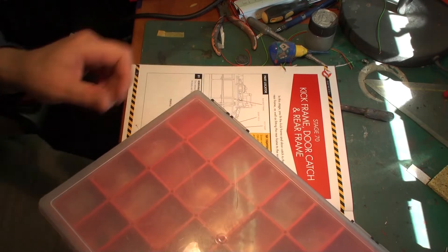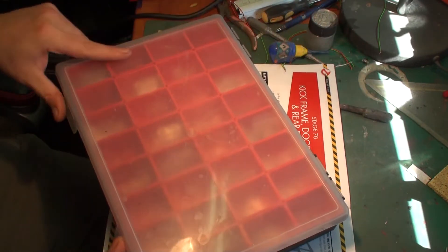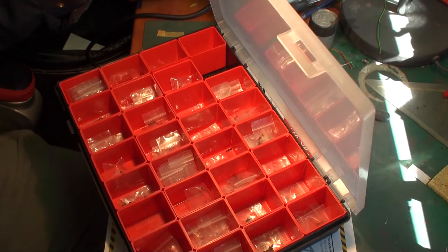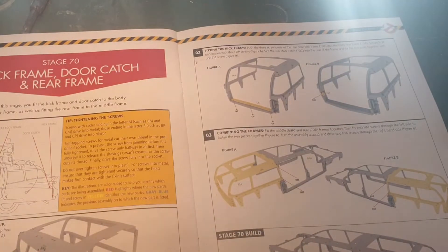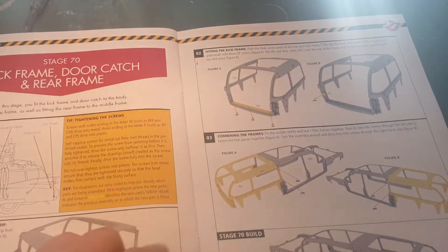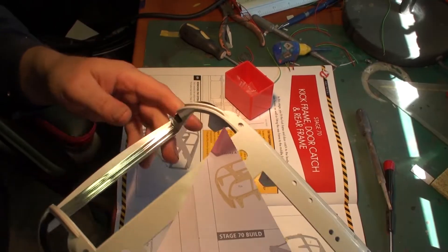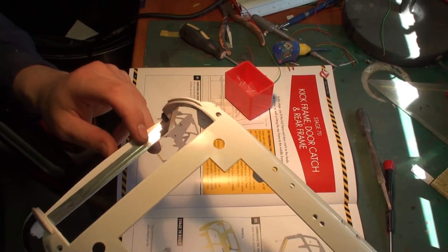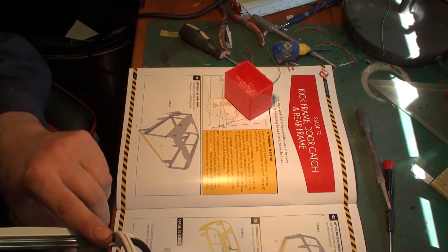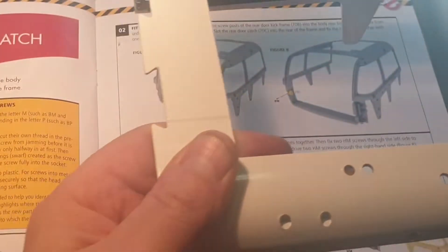Let me get the rear section of the car. We need QP screws for one part and BM screws for the other. Let me get the rear section so we can install these two parts first, then connect the whole thing to the car using AM screws. To avoid problems I'm only taking out one box of screws at a time. The kick frame is in using three QP screws, and part 70C — the door latch — is in as well.